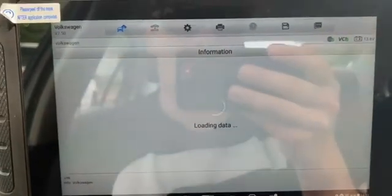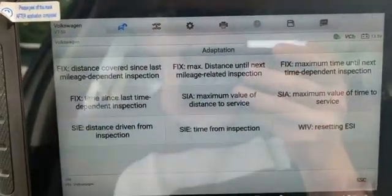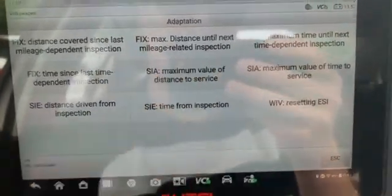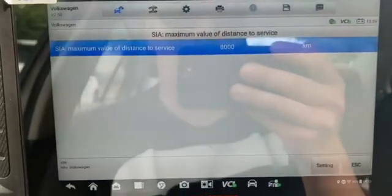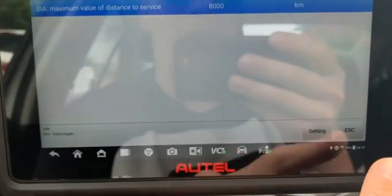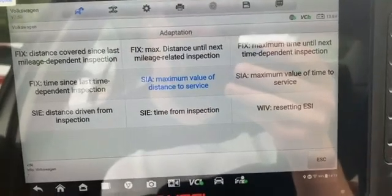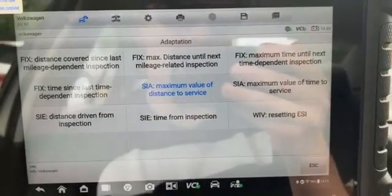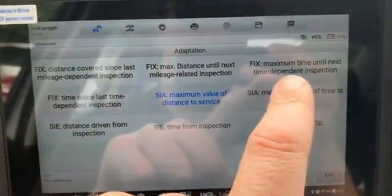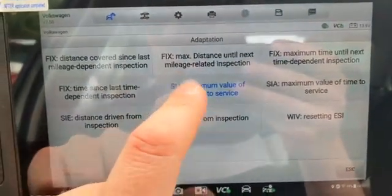In the professional settings, we can actually modify the interval to what we want. Service interval adaptation, or SIA, is the maximum value of distance to service — so this is your oil change interval. 8,000 kilometers is 5,000 miles, and that's the interval we want to put in. Some people run 10,000 miles, some run 7,500 — you can do the calculation for how many kilometers to enter. We put in 8,000 for 5,000 miles.